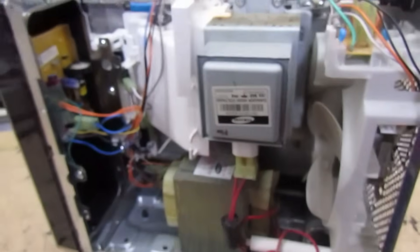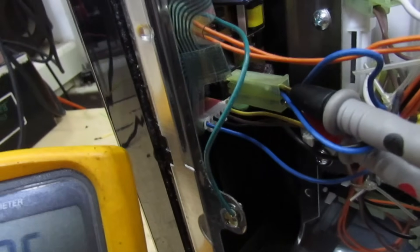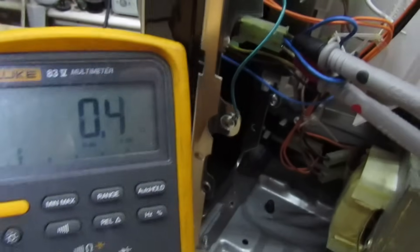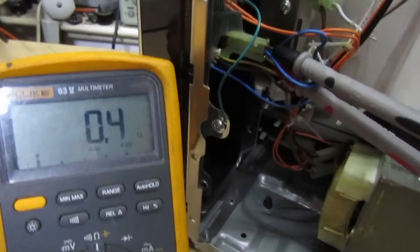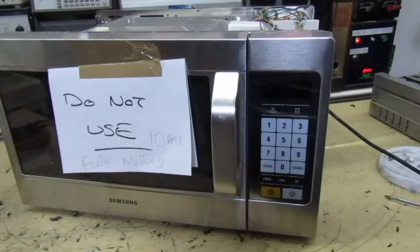Let's stick a meter on that relay and have a quick look. We're measuring the two terminals on the power relay — you can see we've got zero ohms. It doesn't matter whether the door is open or closed, that relay is welded together.